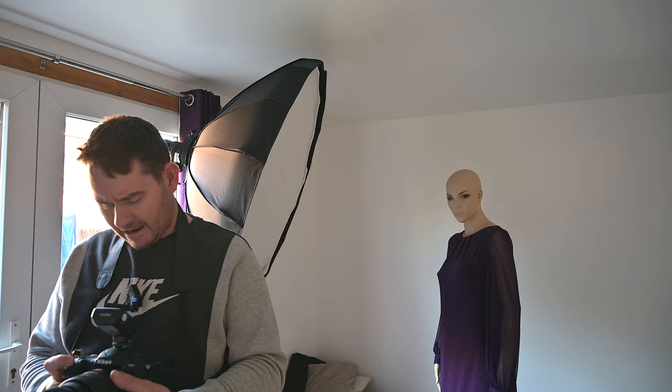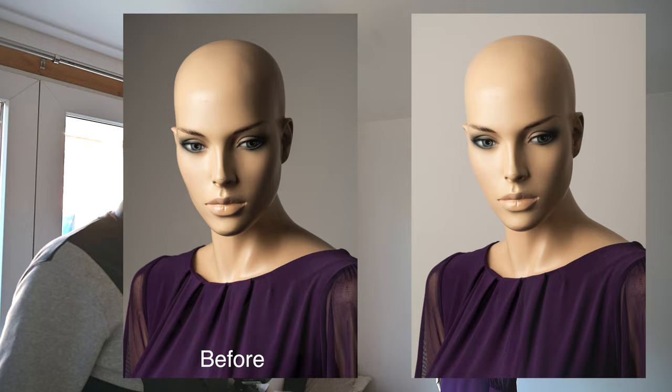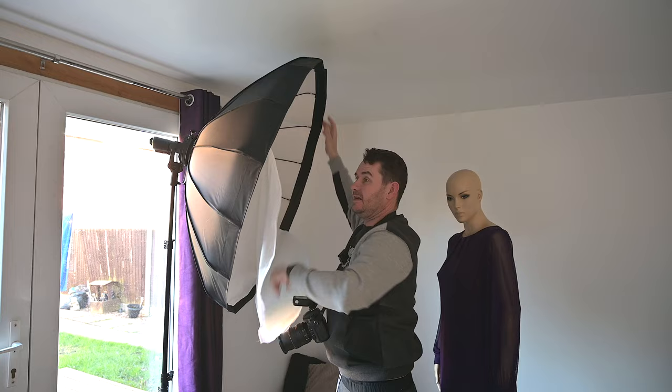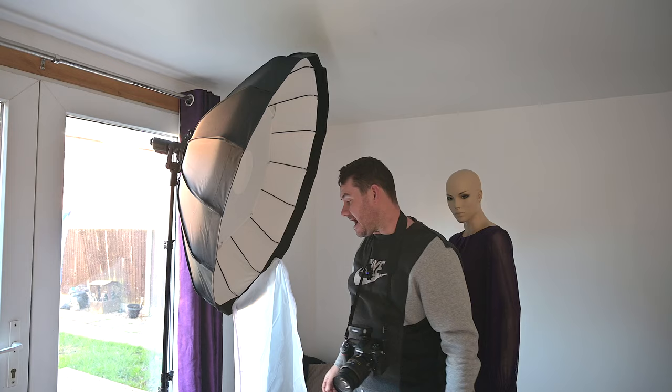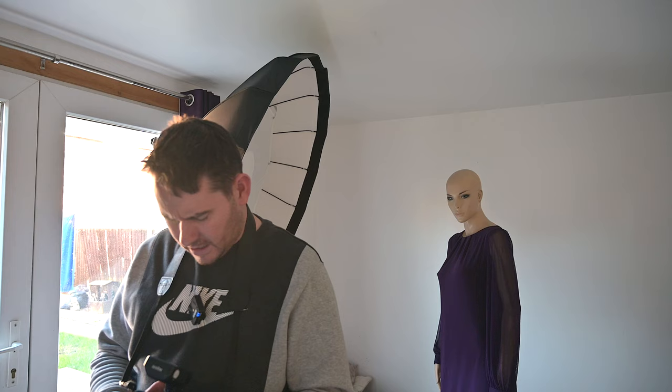We're now at f11, so we'll take another shot. Straight away you can see the light spill on the background, but it still looks fantastic. Now we'll take off the large front diffusion panel — the small central diffusion piece stays on permanently. Removing the outer diffusion panel gives us f13, so we gain about a third of a stop more light.